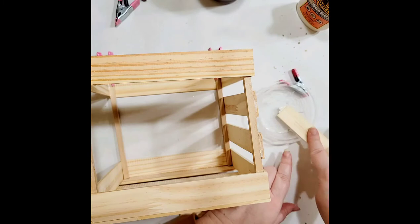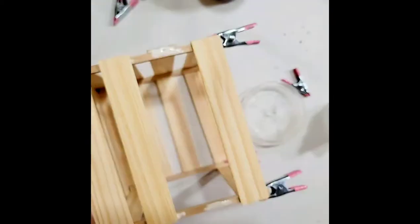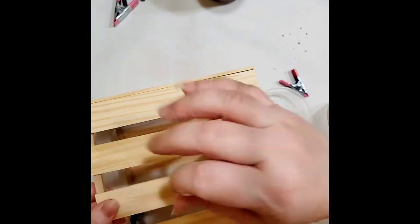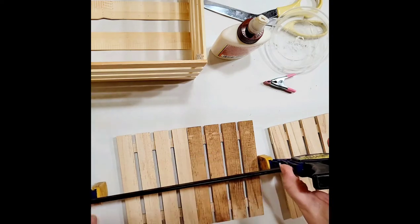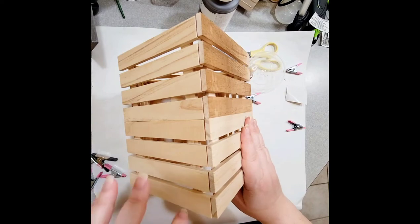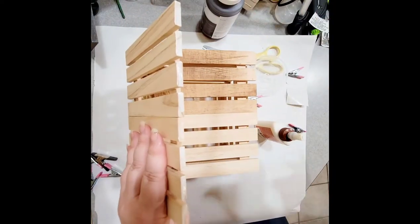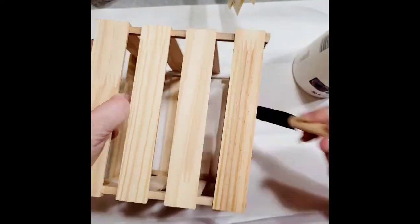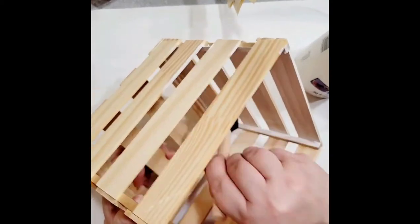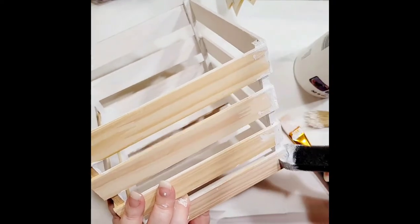I needed it a certain size. I had tried using some of the little crates from Dollar Tree and some crates we had, but it just wasn't working, so I decided to make my own. Here I am finishing the top — while those two were clamped and drying, I went ahead and did the slats on the bottom. Then you just go through and do the slats on all the sides. I eyeballed it — they're probably not even the same size on each side, but I knew you were really only going to see one side.